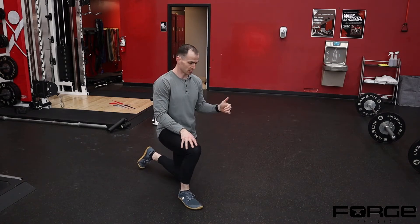Prone hamstring flexion with tibial rotation. We use the prone position for multiple reasons. When you're on your belly you can really get some feedback of your pressure in your chest and your hips to see if you're compensating into your low back.